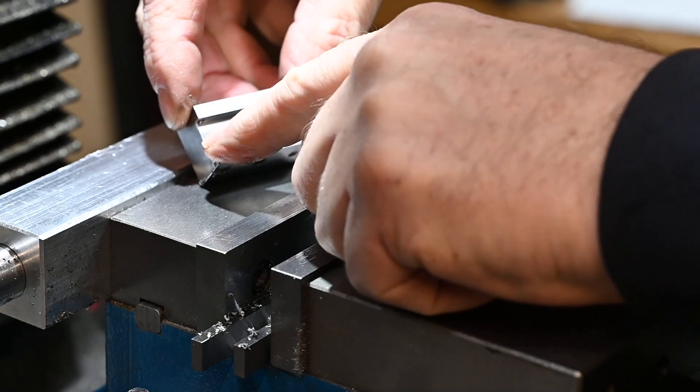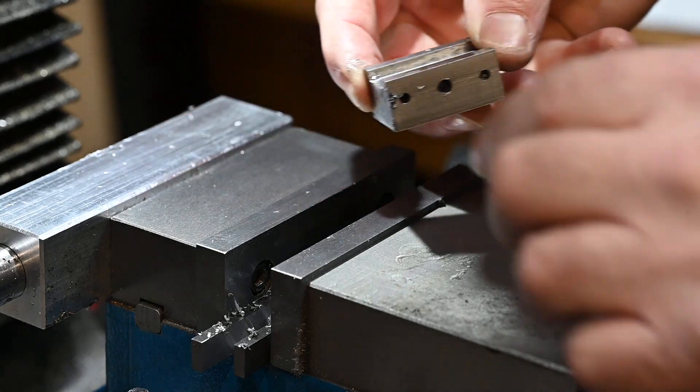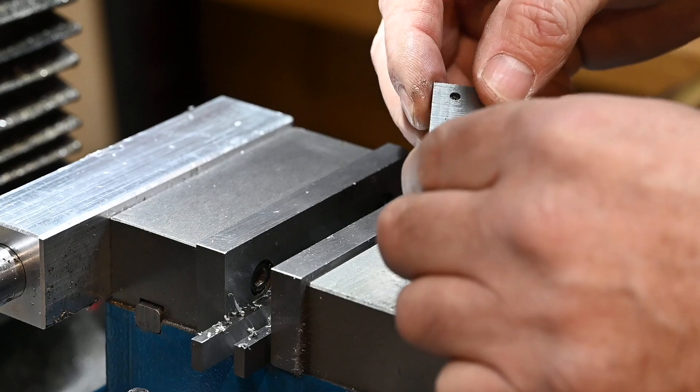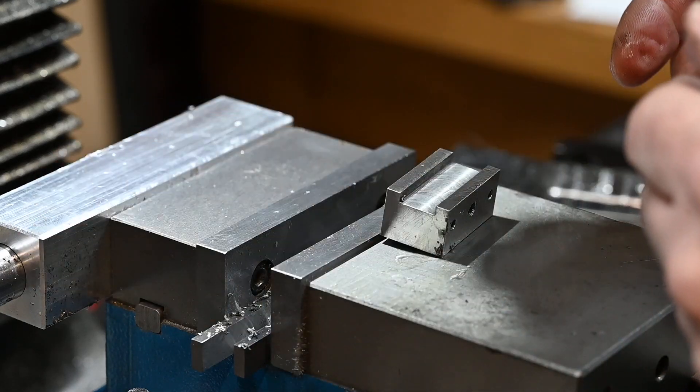What I'm going to do now is cut it down the centre to separate it on the bandsaw. Bring it back, clean up those faces, put the dowels in, tap the thread in. Anyway, you'll see all that.